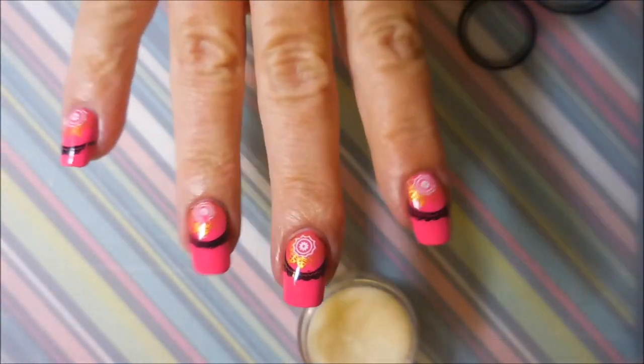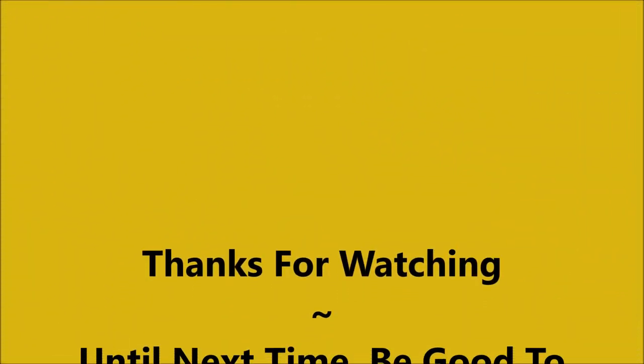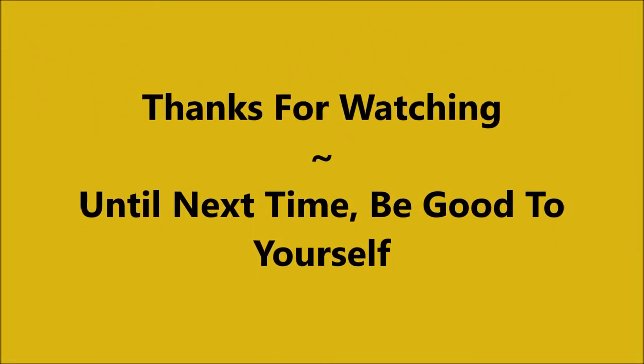And there we go. I will go ahead and admit there is one that's got a boo-boo on it on my ring finger, but that's okay. Leave me a comment down below and let me know what you think about this one. Thanks for watching and until next time, be good to yourself. Talk to you soon. Bye.